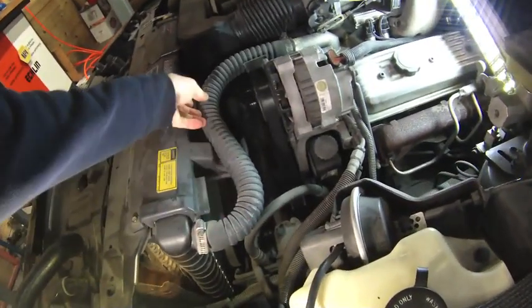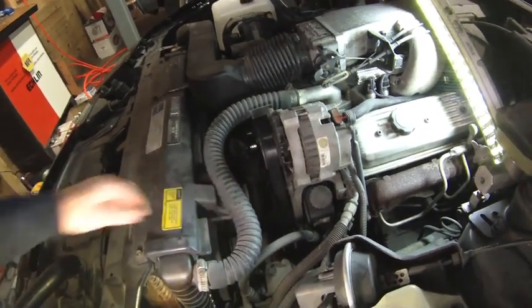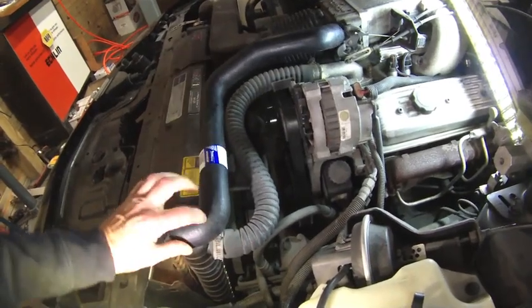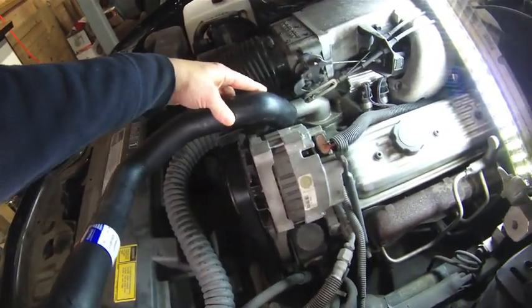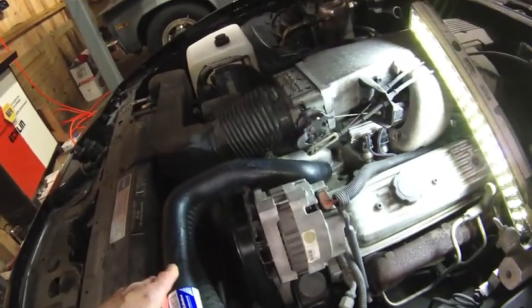One thing I want to do before adding coolant — I want to get rid of this ugly flex hose. The replacement is mostly correct; we're just going to need to do a little bit of trimming.